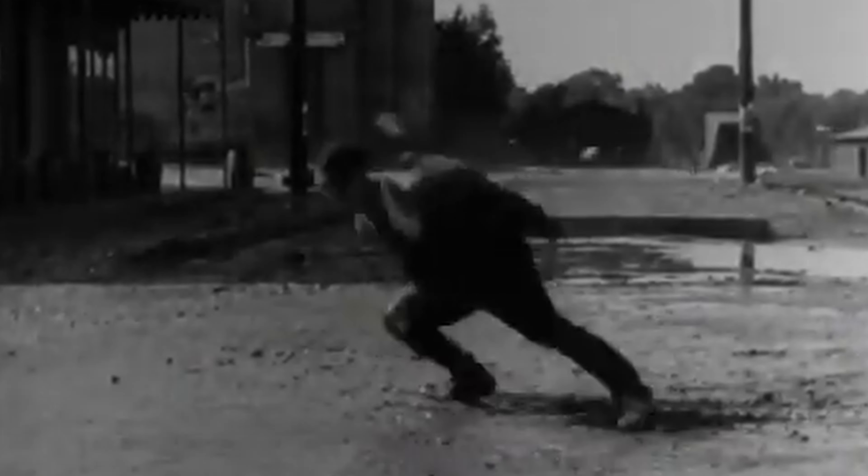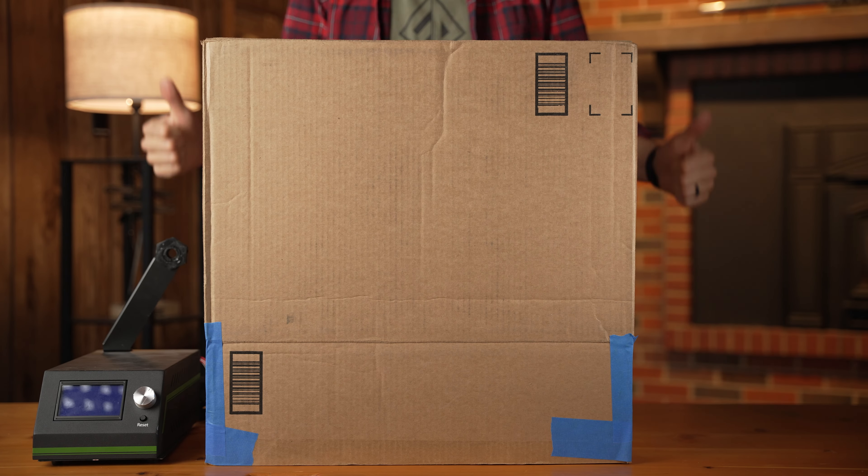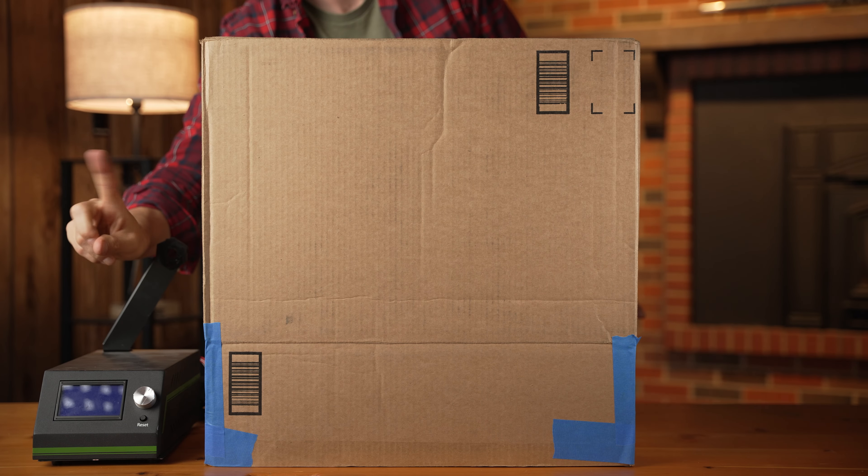One final note: enclosures can help with printing nylon, but I find if you're not in an area that has a cross breeze or something like that, it's not really essential. If you do want to use one, honestly, a cardboard box works fine, and if you have an Amazon addiction like I do, it's basically free. Just make sure that your electronics are outside of the enclosure.